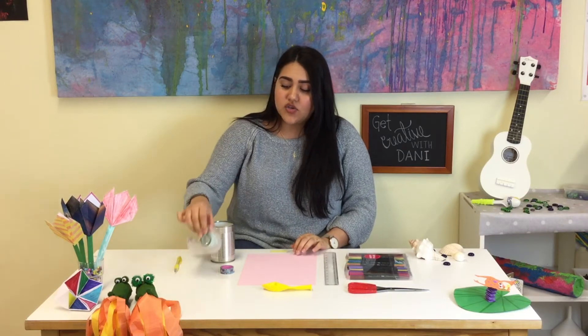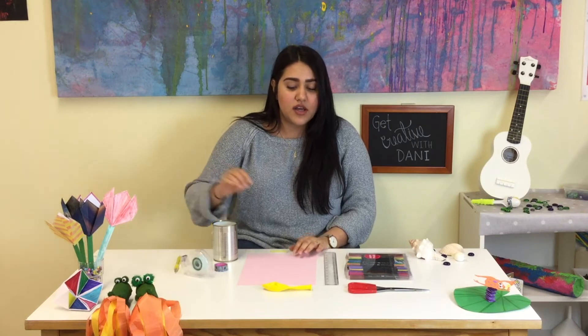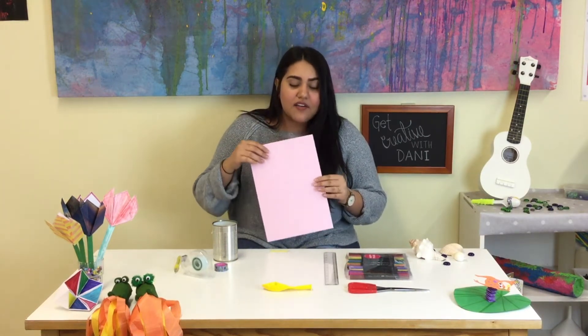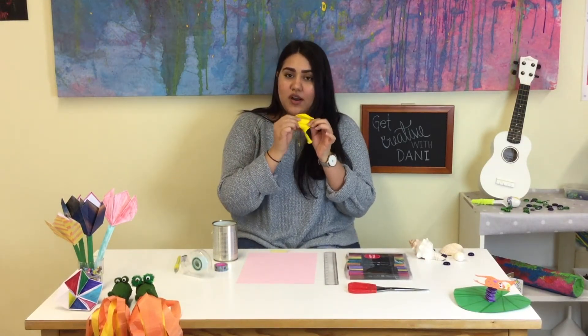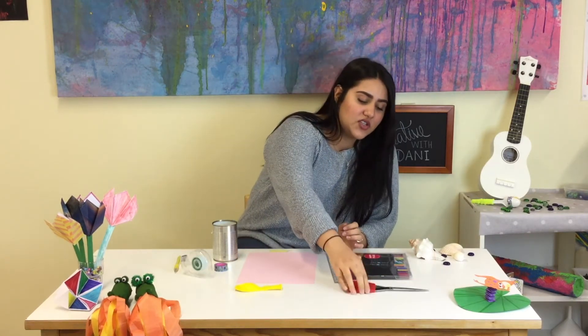So you need a can, a pencil or a pen, some tape — I have the decorative one and the normal one. We need some paper, any paper that you have. We need a balloon — be sure that it is the big one, because if not it is not going to fit in your can. We need a ruler, a pair of scissors, and some colors to decorate.